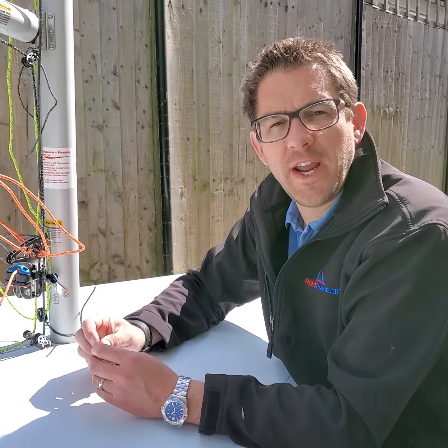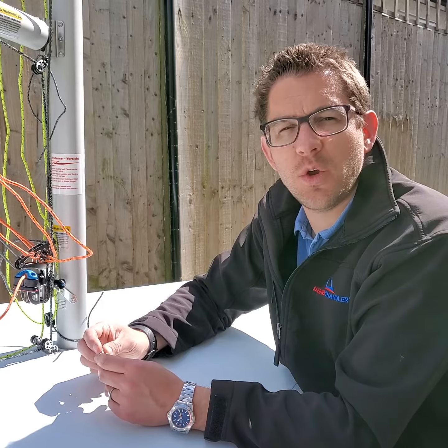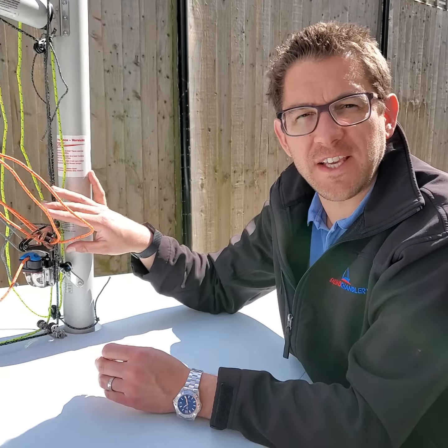Hi everybody, Andrew from Sailing Charlery here. Happy Friday. Today, as part of our Friday Focus, I want to talk to you about a product we've got which enhances and makes it easier in terms of your laser XD kit.